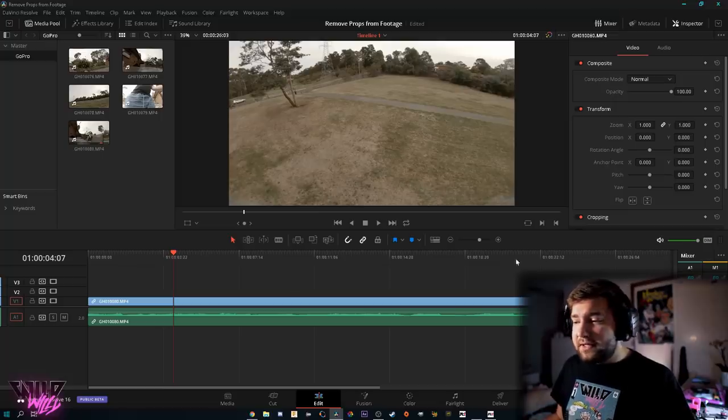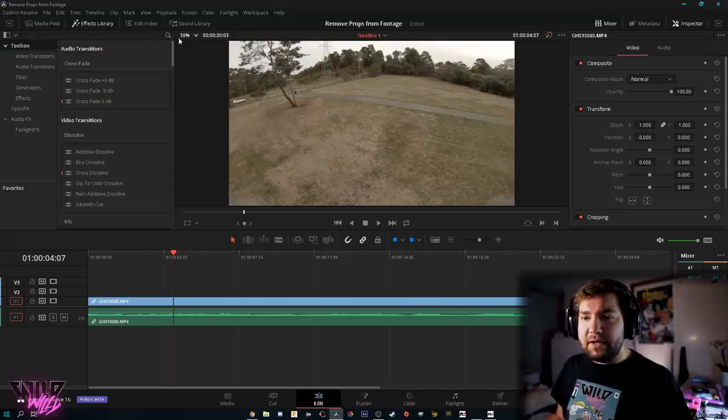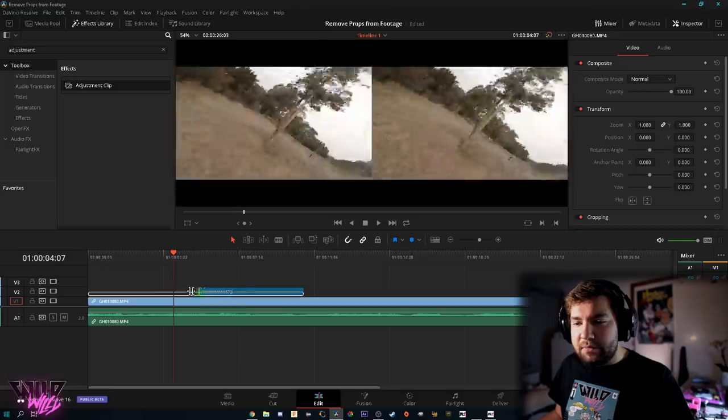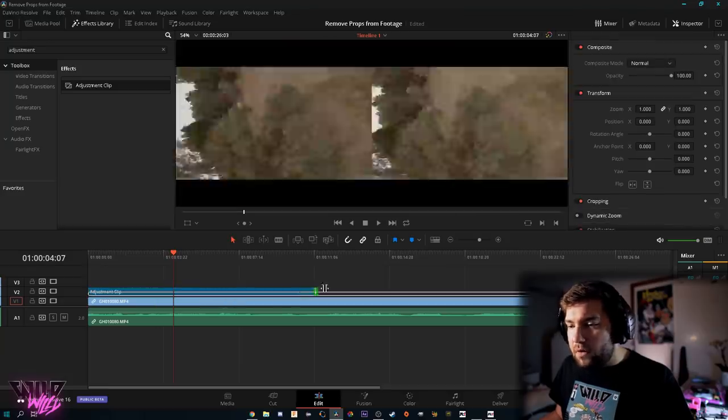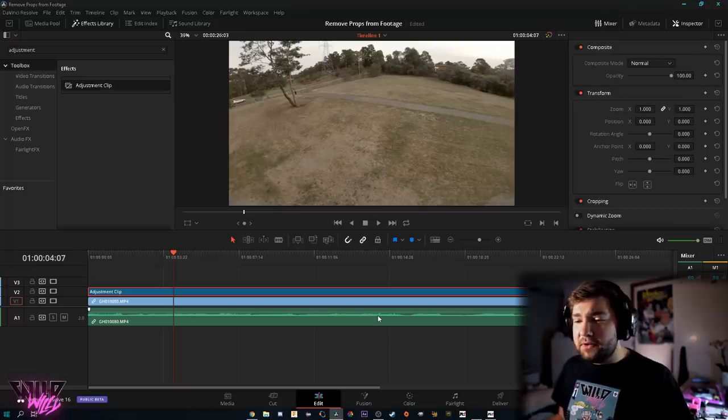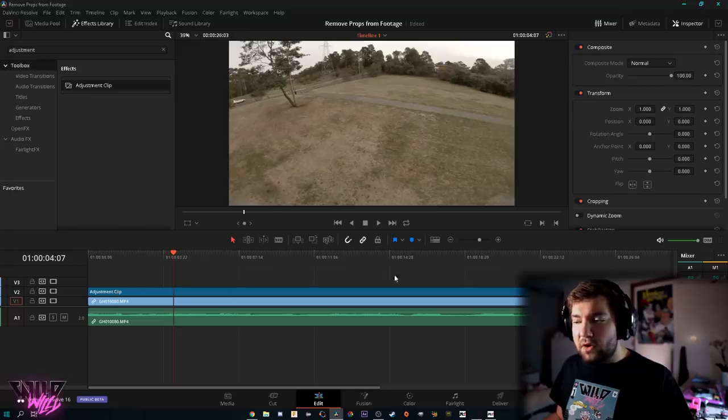The best way to do this trick, especially if you're doing an entire video where every shot has props in view, is to go into your effects library and search for an adjustment clip. This is the same thing as an adjustment layer in Premiere, and Final Cut Pro also has adjustment layers. Extend it out to cover all your clips — anything you do to this adjustment clip will affect everything beneath it, so if you put the lens distortion effect on it, all your GoPro files underneath will have no props.